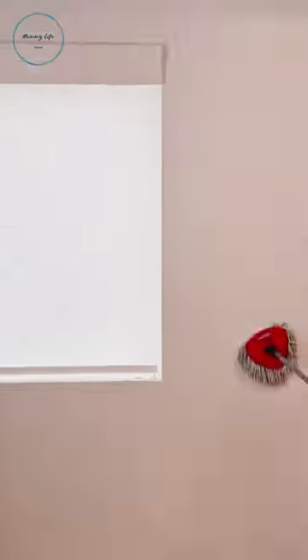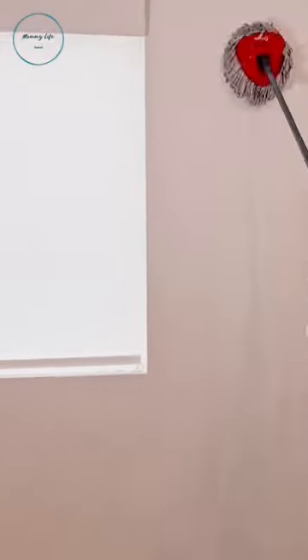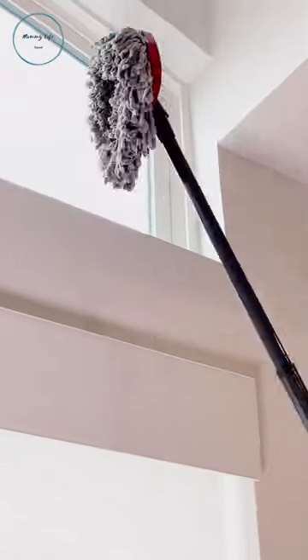Now just use your spin mop on your walls. This allows you to reach higher places and to cover more ground faster. And look at that web — this is so satisfying.